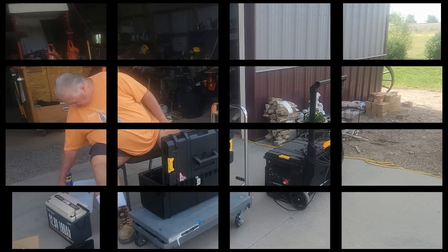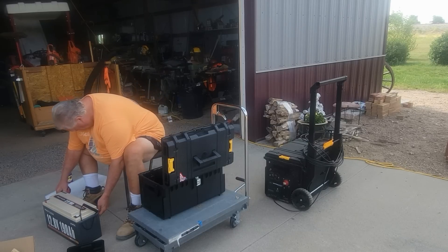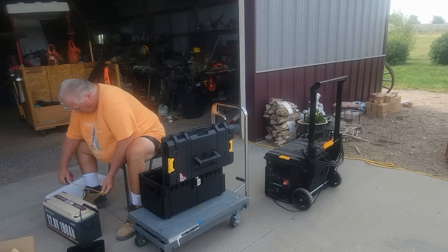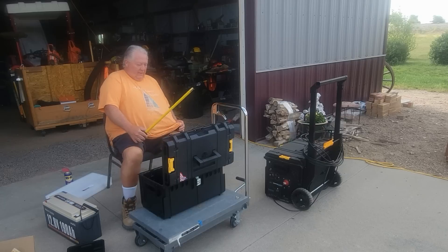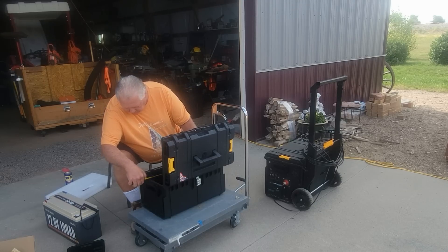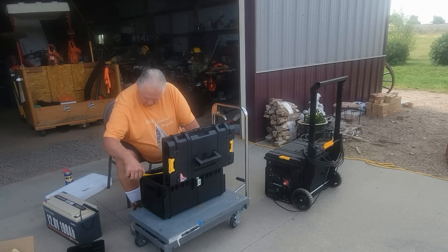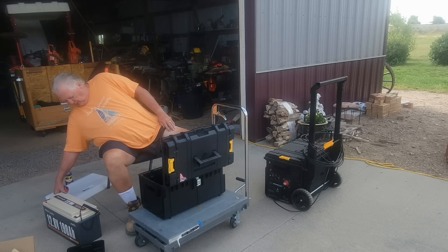Good morning and thanks so much for being here. We were sent a Power Queen lithium-ion battery to test and try out. Today we're going to replace the two lead-acid batteries installed in our homemade power station with this Power Queen lithium-ion battery. The two lead-acid batteries weigh a combined weight of about 100 pounds, as opposed to the lithium-ion battery weighing 44 pounds — a difference of 56 pounds — making the power station much more portable.